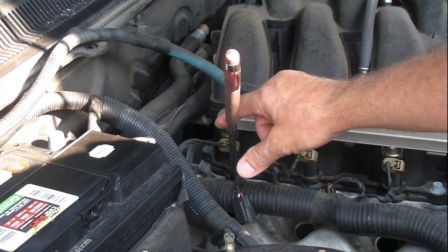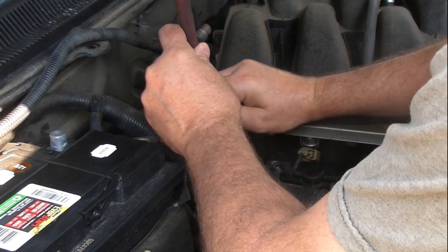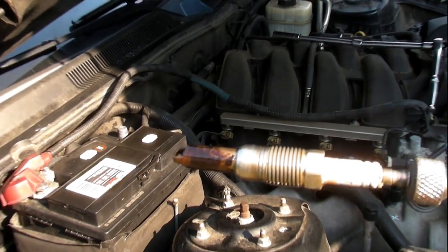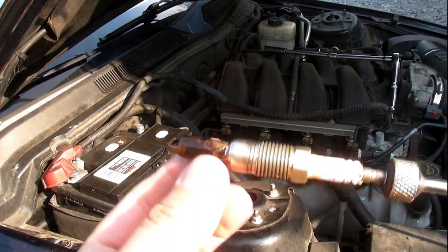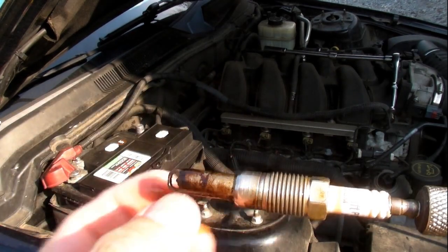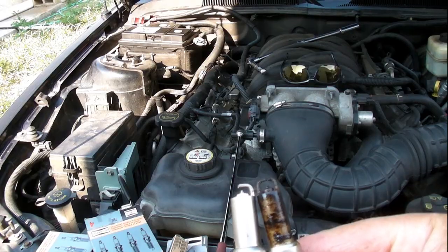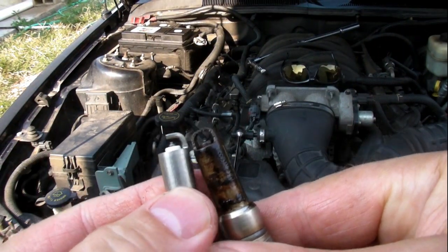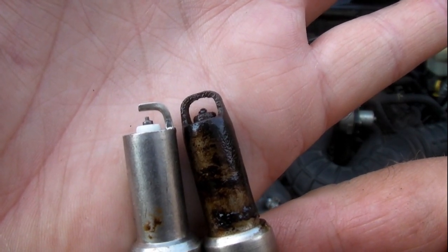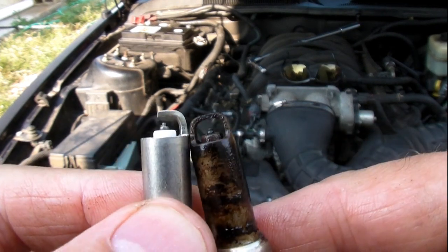To get the spark plugs out of the hole — since they're way down in the head — I'm using a magnetic pickup tool. Look at all that carbon that builds up on the end of the spark plug; they just don't want to move because it's real tight in the head. There's not a lot of play, and this part ends up breaking off. Here's a comparison: 140,000 miles on this old plug — look at the gap compared to the new one on the left. These new ones are one-piece plugs. I'm surprised the motor even ran with those plugs in there.